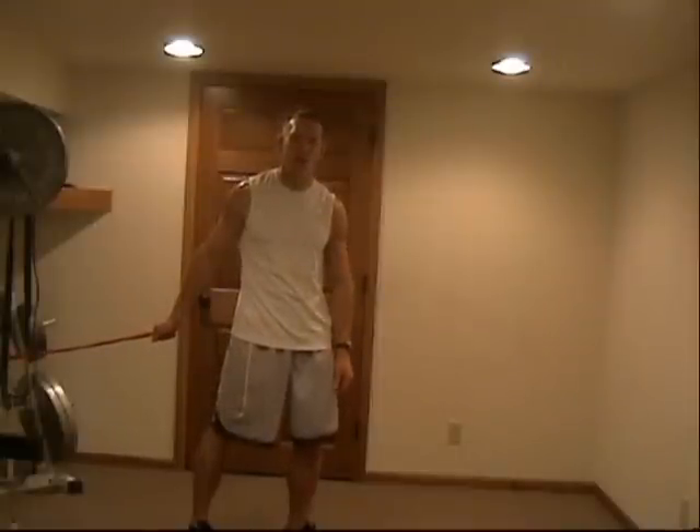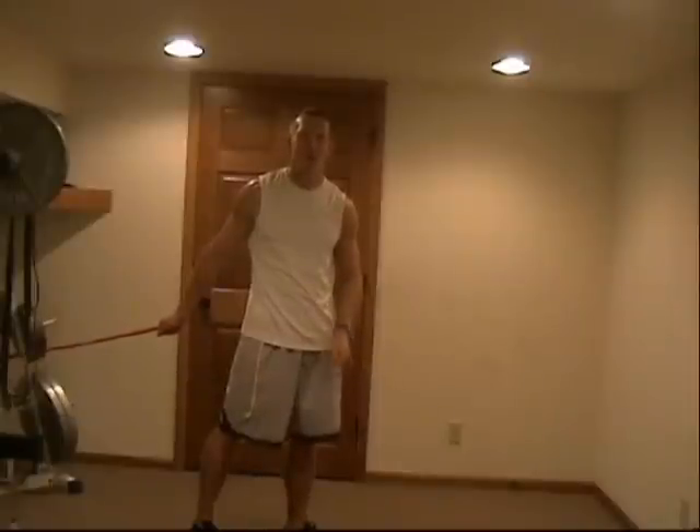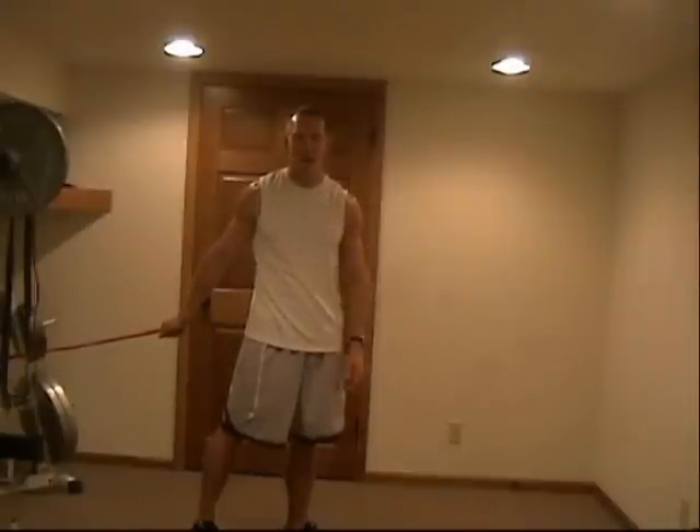Hope you enjoyed that little trunk reaction training. I'll bring you more in the future. Band man, I'm out of here.